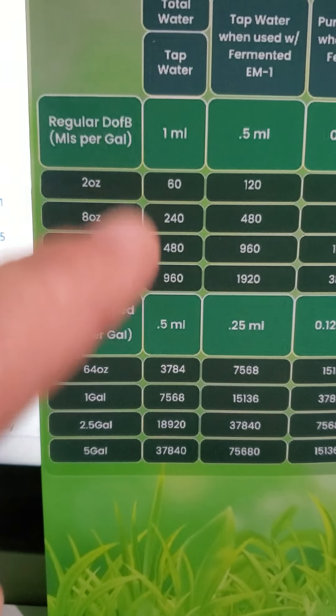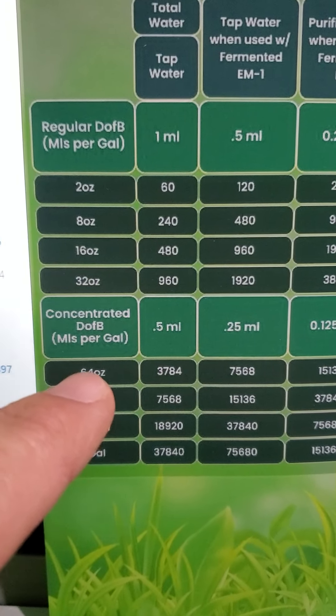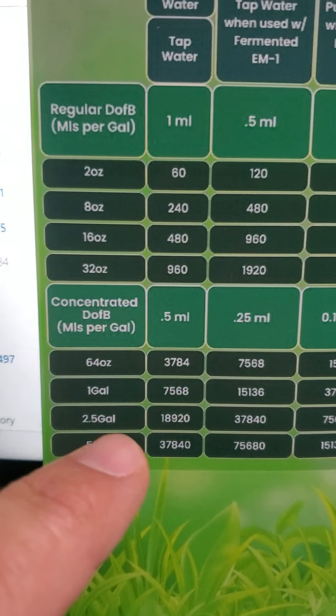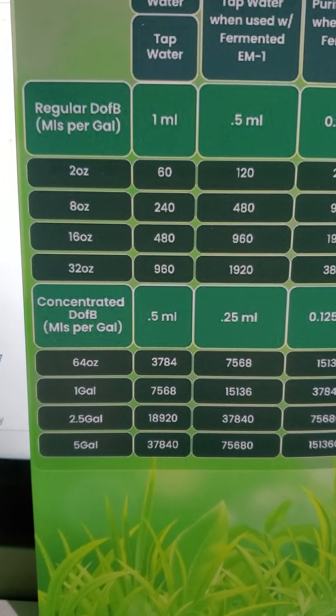If you bought the concentrated bottle and you're using it with tap water, you have to use 0.5 ml. At 64 ounces it's worth 3,784 gallons, all the way up to the five gallon being worth almost 38,000 gallons of water.